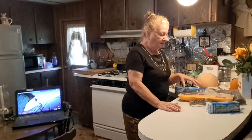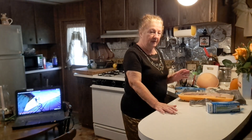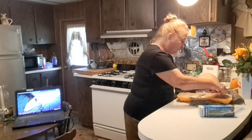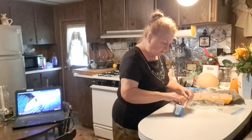I separate it just like I do my ground beef or any other meat, and I put it in smaller packages and put it in the freezer. In this case, I'm just going to take what I think I'm going to cook at one time and put it in a smaller bag.